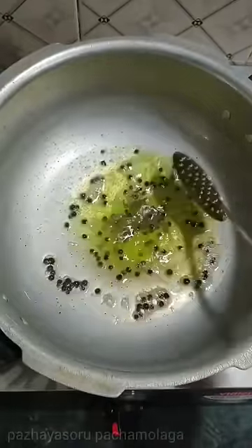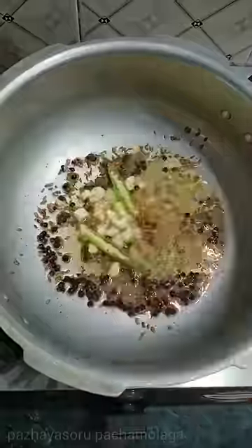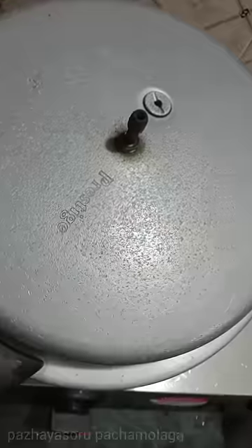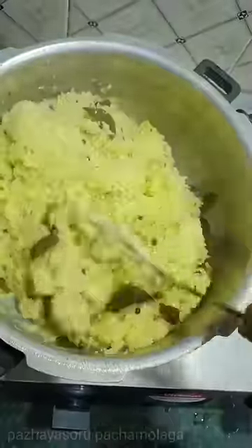1 teaspoon of water. 2 cups of water. 2 teaspoons of water until the water is gone. We have a little bit of water. You are ready to dry. Super.